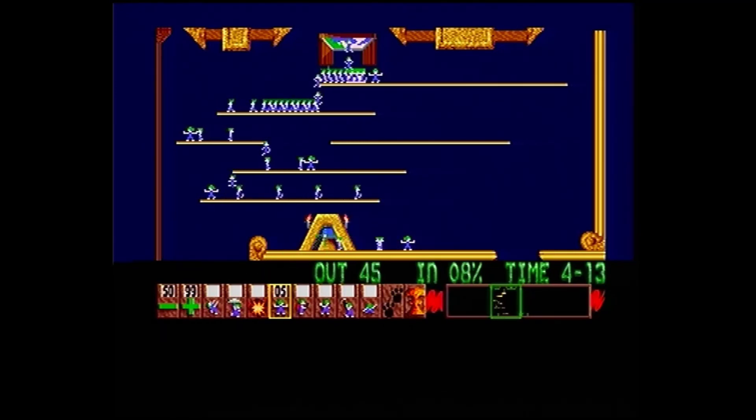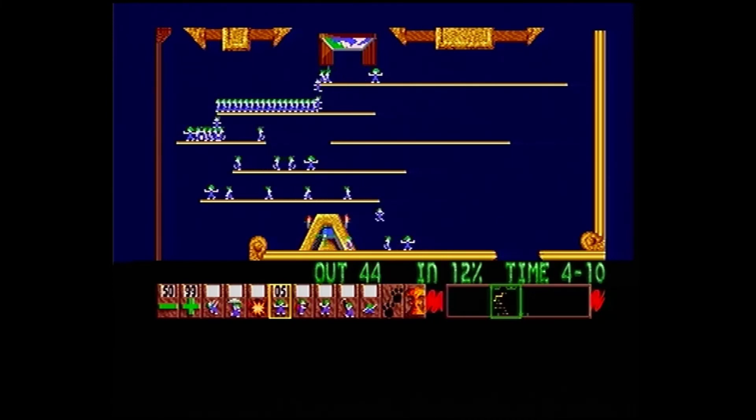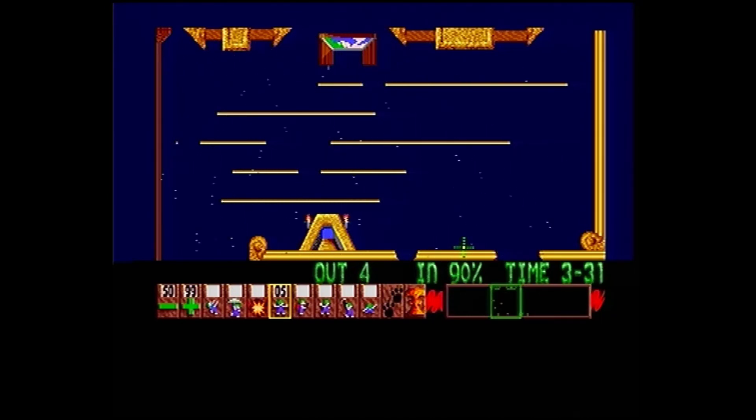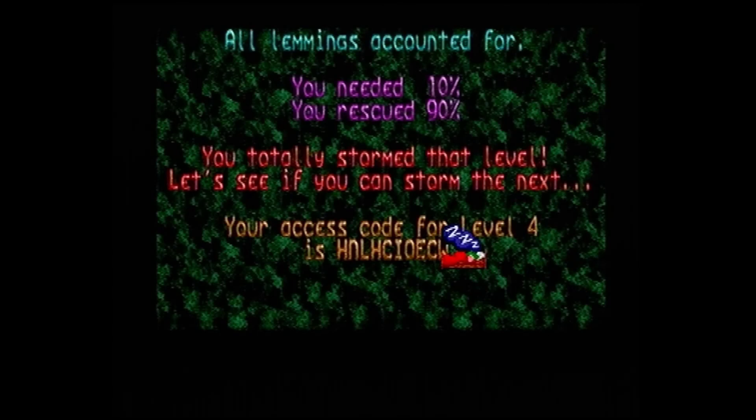I've got the path perfected so nothing's going to go wrong with the rest of them. You can see they're all out now - let's see the percentage I've got and how much time I've got left. There's the final batch coming down now - it makes a really satisfying sound when you have this many in a row going into the exit. And there we go - and now I nuke the rest and you get to see them blow up. Five, four, three, two, one - very satisfying to watch them blow up. So that's Lemmings.